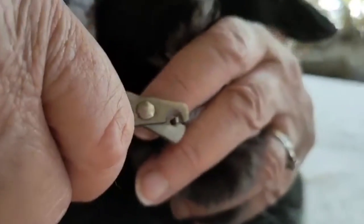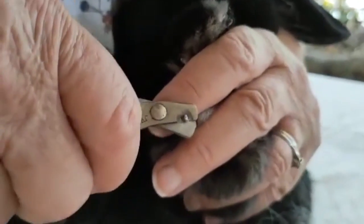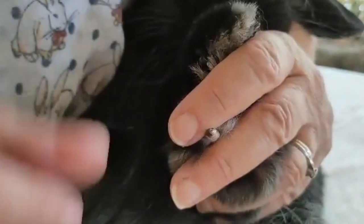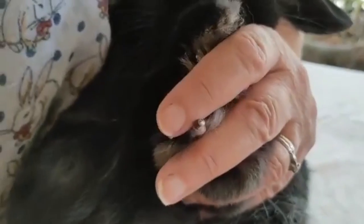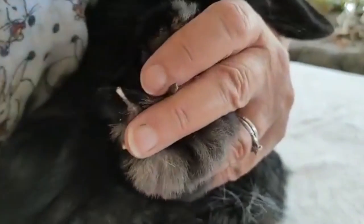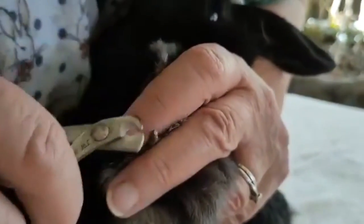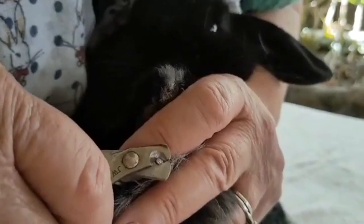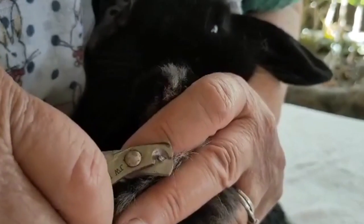You always want to go right up past the quick and just squeeze, squeeze, cut — because the squeezing alarms them if it's on the actual quick and they'll pull back. So if they don't pull back, theoretically that's okay. We're just going to be more cautious — squeeze, squeeze, cut.